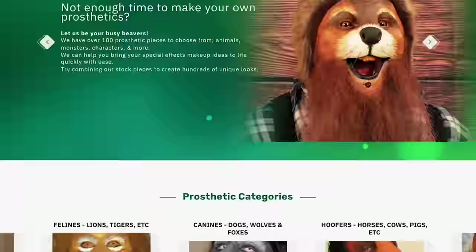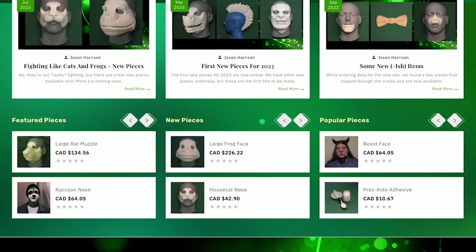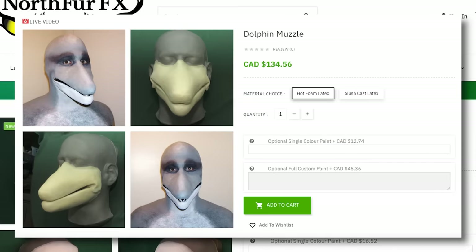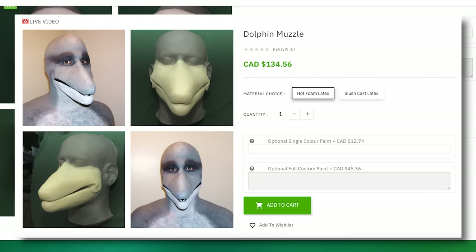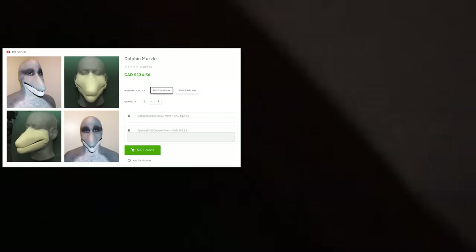Because it has the .ca at the end, we can safely click this one. Following the link, it takes us to a page called North Fur FX, which has a catalog of masks you can purchase — including the Dolphin Muzzle mask, which will run you about $134 Canadian dollars or about $100 USD. Which means that if you really wanted to, you could just purchase this for $100 and make your own Dolphin Muzzle found footage video, which is exactly what the channel I mentioned earlier did. They bought the prosthetic from the site and added the rest of the makeup, though it only comes with the prosthetics — so I do have to give credit to whoever did the makeup, because it's pretty spot on.